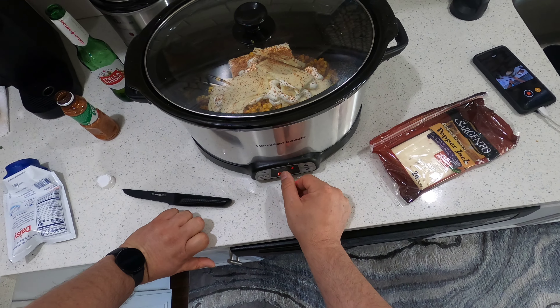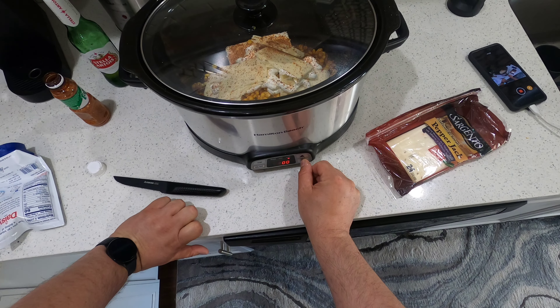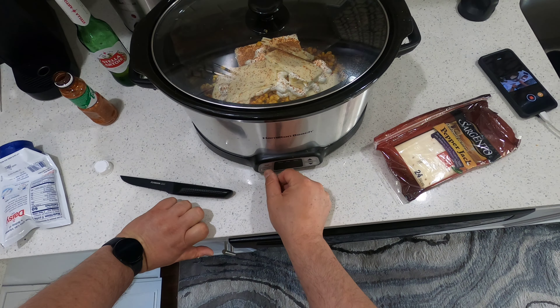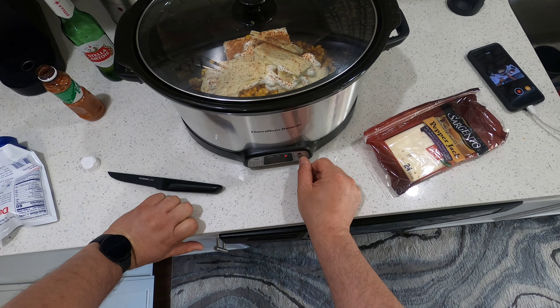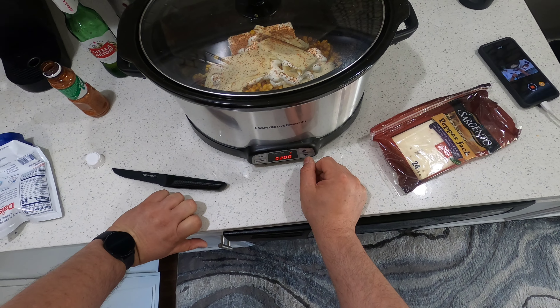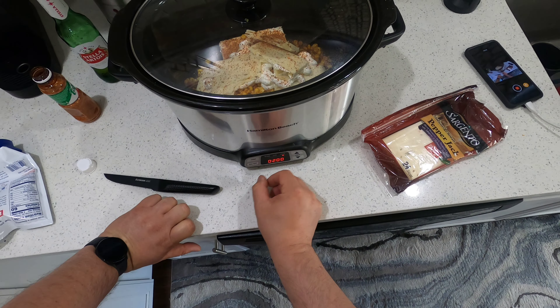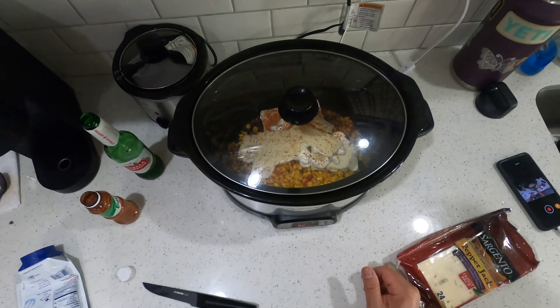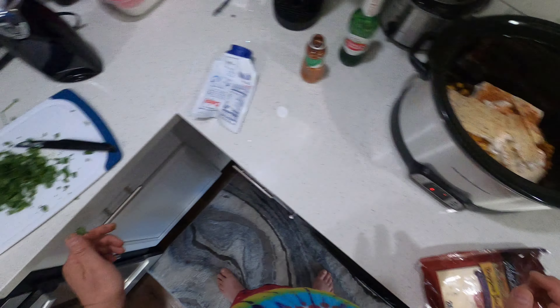Cover it up, throw it on high for two hours. This is a new slow cooker so I have no idea — temp high, are we working? I think we're working. Okay, we'll come back and take a look at it after.